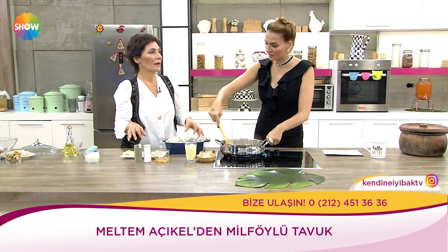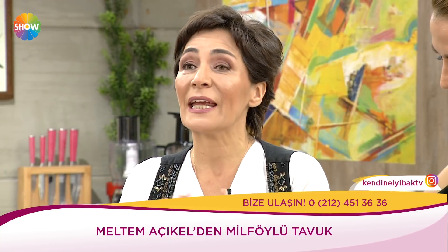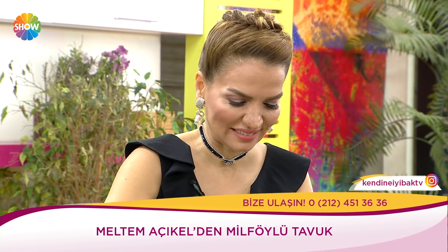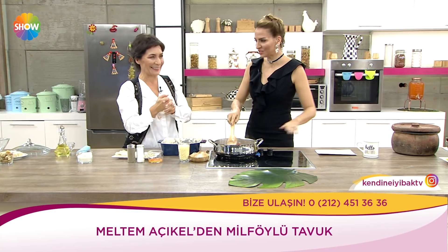Bir de güzel bir iç pilavlı hindi tarifi verelim. Kestaneli, kayısılı, kuru erikli — harika bir tarif. Kuru erik soya mükemmel. Yapalım en kısa zamanda, güveç kabında.